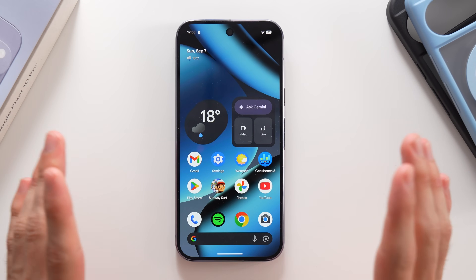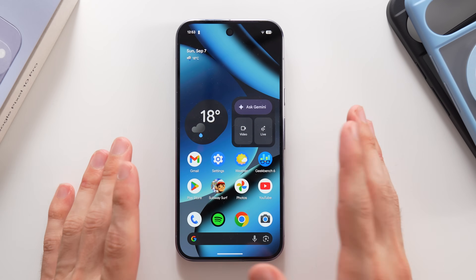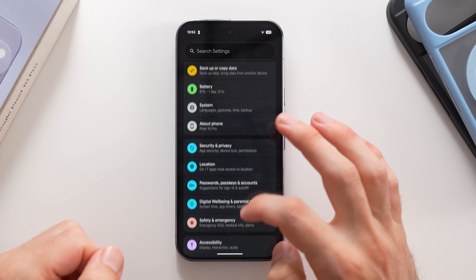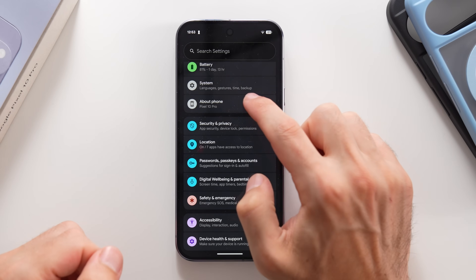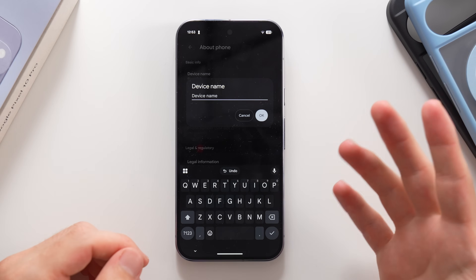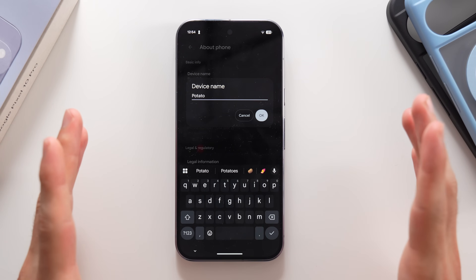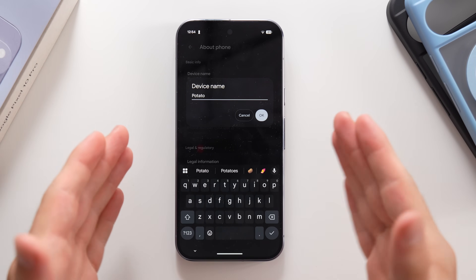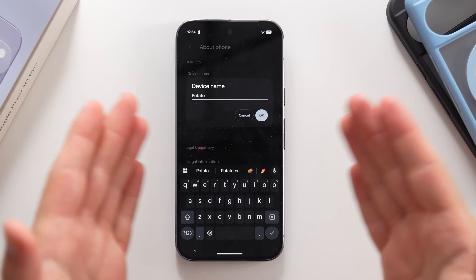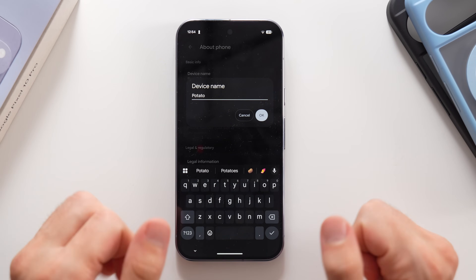The first thing you always need to do once you set up your new Google Pixel phone is to go to Settings, swipe all the way down to About Phone, and tap on Device Name because you can actually change it to anything you want. Be careful though, because this is the name everybody is going to see when you share stuff through Messages or Quick Share on Android.